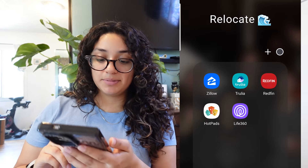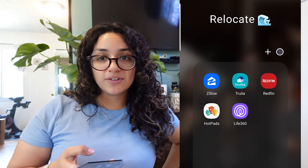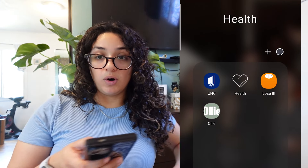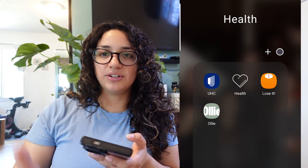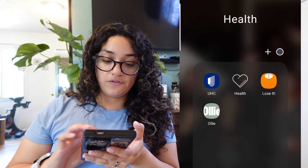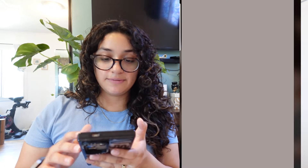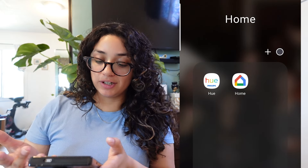We are looking to move, not urgently, but just looking — so if anything pops up I'm always browsing those apps to see if any homes are available in the areas we want. Here's my health folder — that includes my healthcare, my watch app, and this Lose It app. I haven't used it yet, but I saw a reel where it calculated all the nutrition out of every single product you ate and broke it down into a journal. I thought that was really cool. Ollie is my dog's food subscription — I have that on here so I can change his meals anytime, like if I want to feed him something different for that month's delivery.